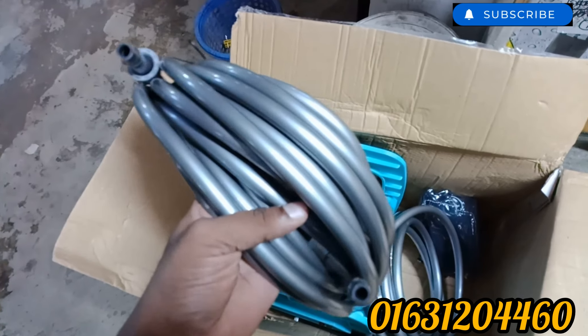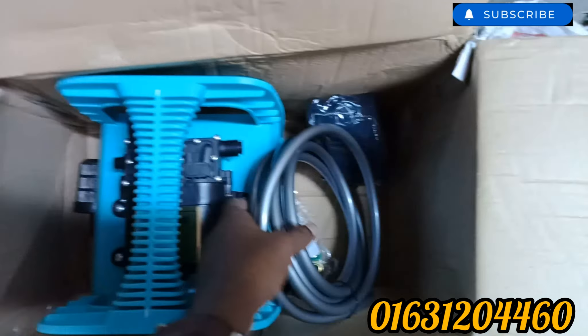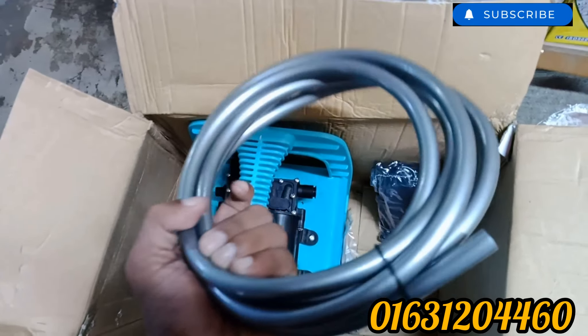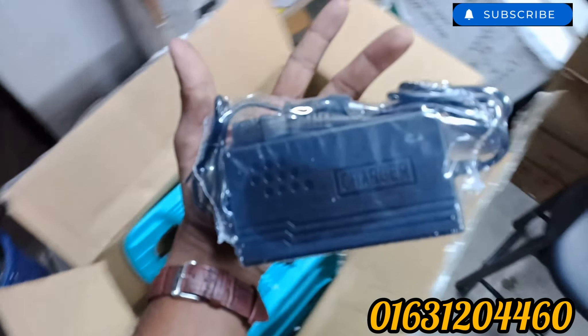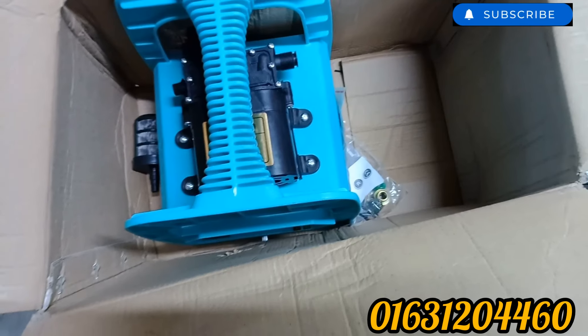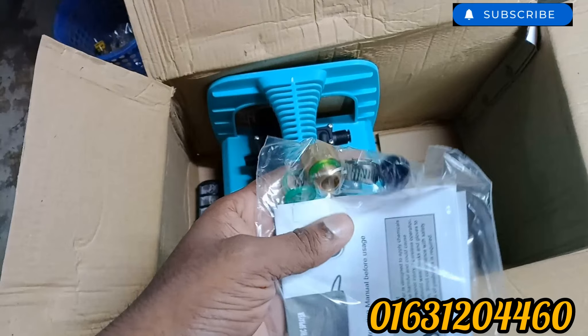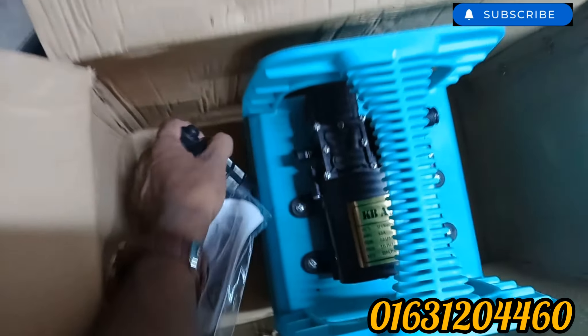It has a high quality pipe, it has a charge, it has a smart fast charge and it has a 9 amp battery. It has accessories: 5A connection, clam, rubber, fin, etc. It has an instruction manual.